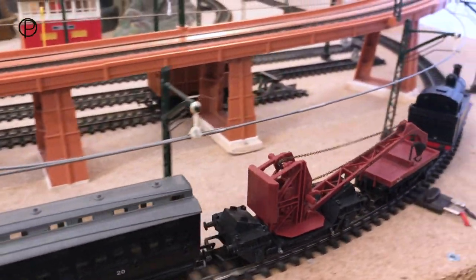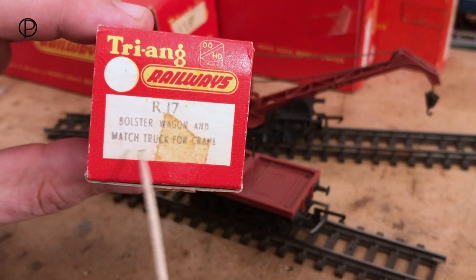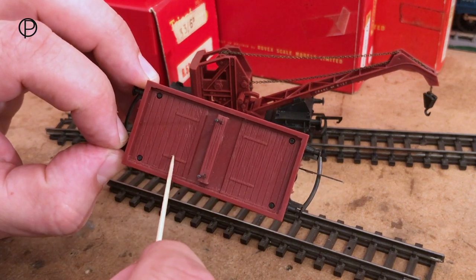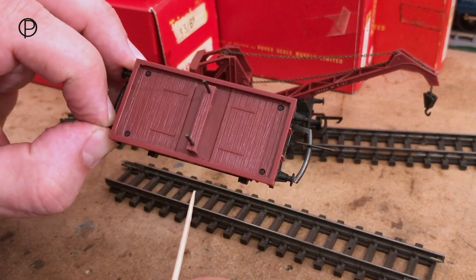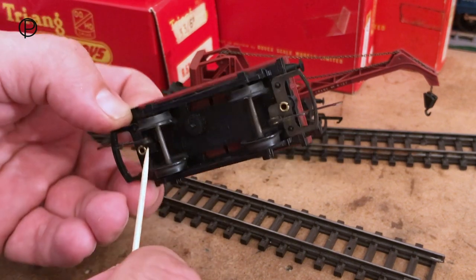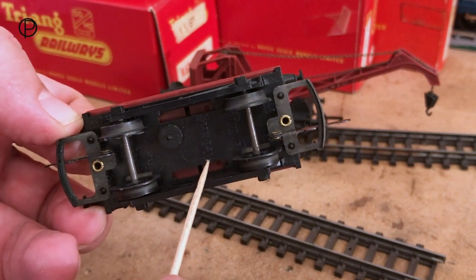The Bolster Wagon R17 was around for a lot of years, from 1953 to 1974. In this instance it's described as a bolster wagon and match truck for crane. In 1962 it went through something of a redesign — before that it had holes in the deck for cable drums and other loads. Now we've got planking detail and two posts, making it a match truck for the crane. The running number is B913011 and it's rated 13 tons. It has a plastic chassis with pinpoint axles and closed axle boxes, spoked wheels, and the couplings are riveted into the plastic chassis. Triang's name and Made in England are on the bottom.